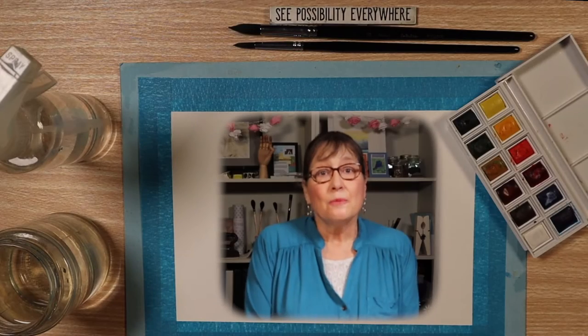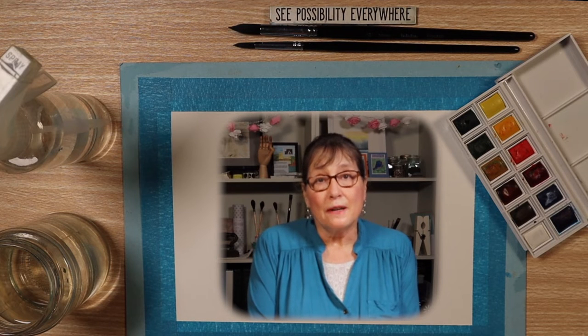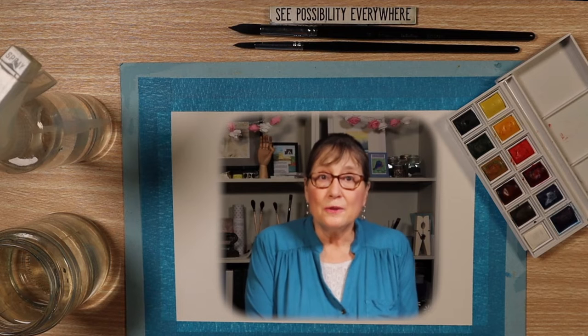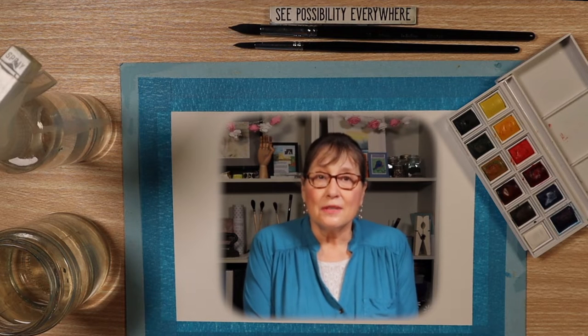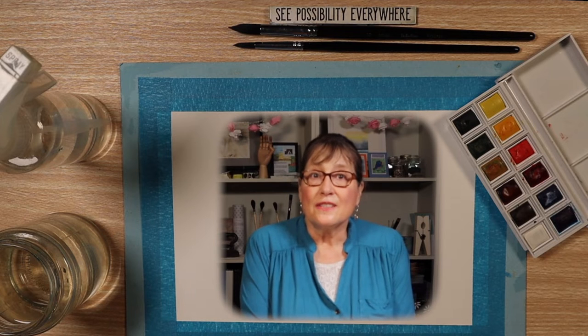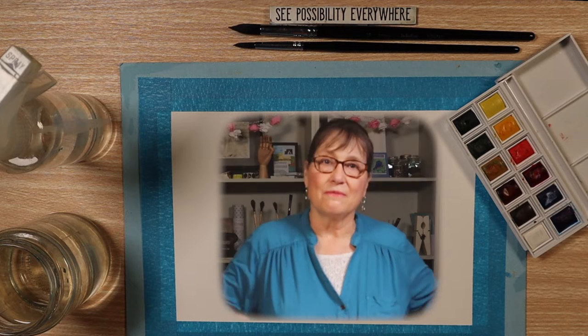In today's lesson we'll paint a mountain scene. I'll be using a model from a photograph of the Sawtooth Mountains in Idaho. We'll be using the vignette composition. I love using the strong white space for a strong contrast in the painting. Let's get started and have some fun.